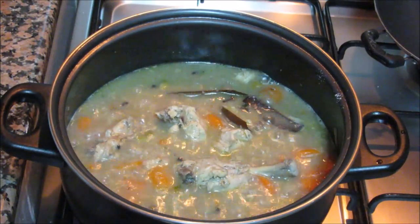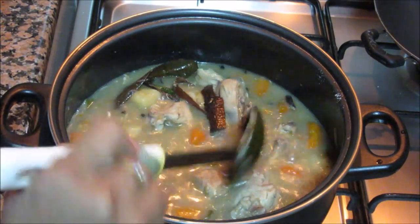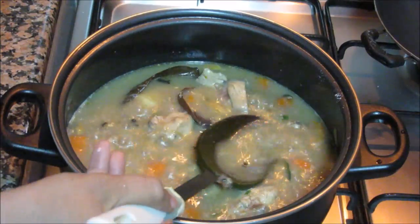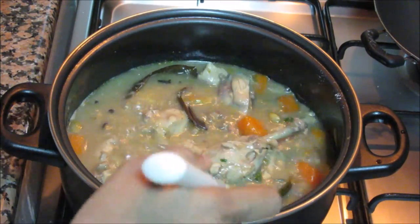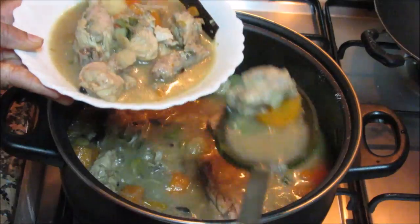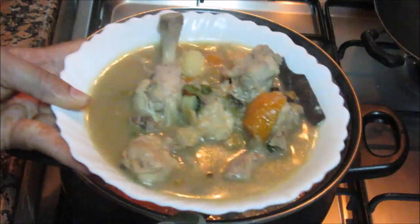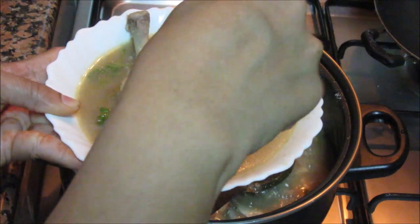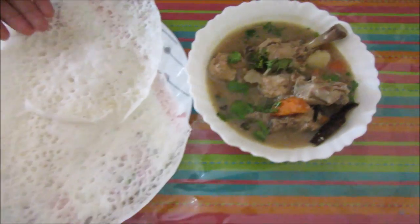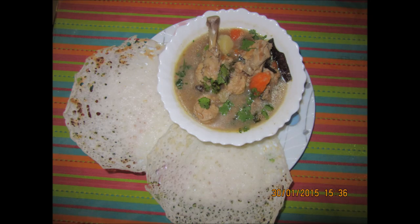Now it's been 5 minutes. This is the consistency of the stew. Just take it out in a bowl and garnish it with some cilantro. Serve this hot — the chicken stew is ready now. Serve it hot with Appams or rice and enjoy. Thanks for watching this recipe. For more recipes keep watching World of Recipes. Thank you!